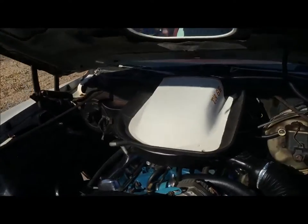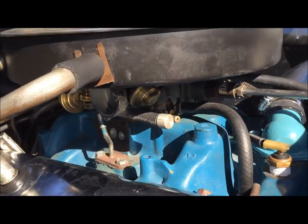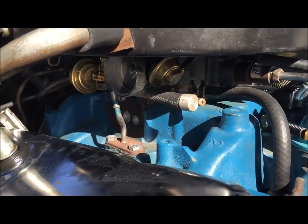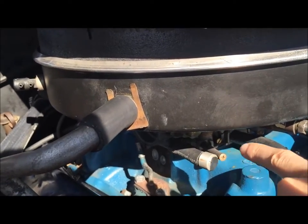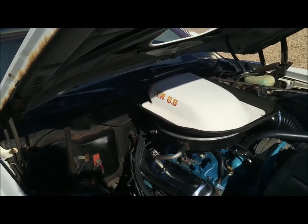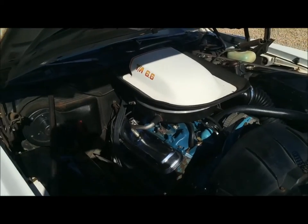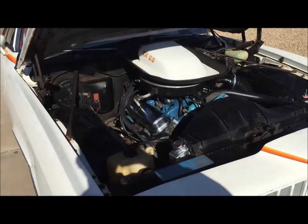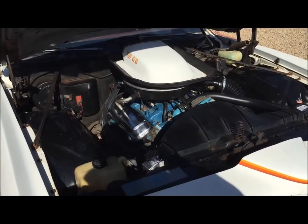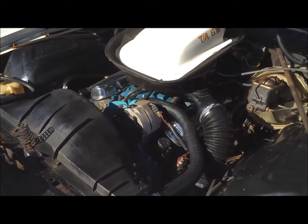Let's talk about the carburetor. Rochester 800 CFM Quadrajet. You can see some components here are missing and blocked off. The original owner removed the EGR and emissions equipment — that's why these hoses are capped off. He did that at the same time he did the heads and headers, wanting to turn this more into a drag car performance car. The way I have this insured with classic car insurance, I don't need to get emissions checked. My mechanics over at Vintage Auto Repair said it's running great — leave it the way it is. You don't need the EGR equipment, and it's running great, so let's not touch it.